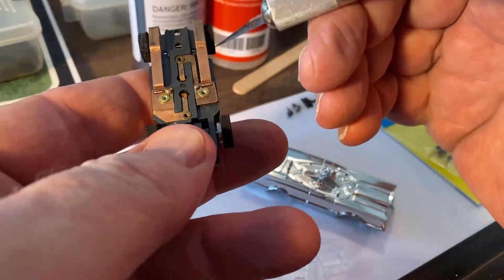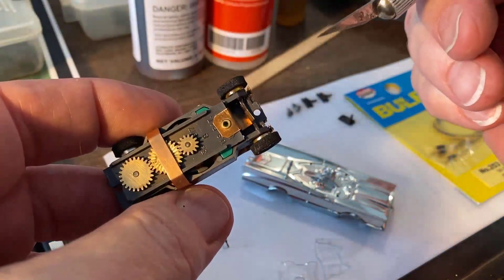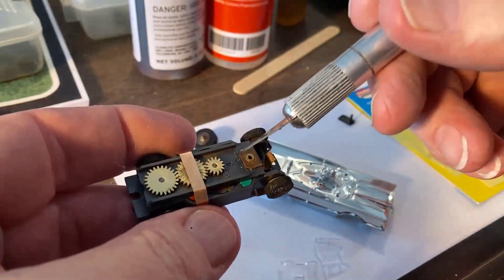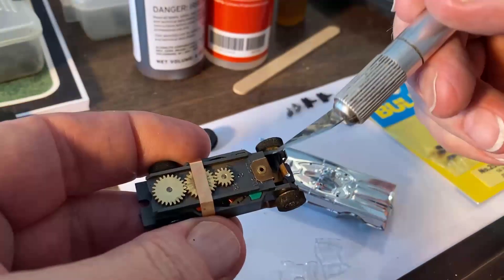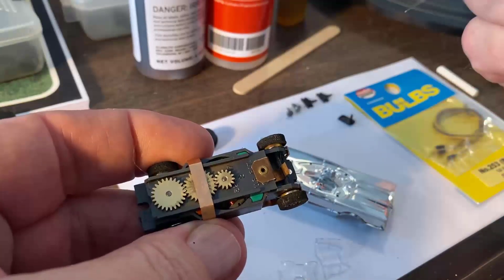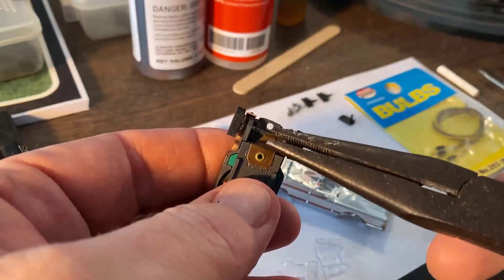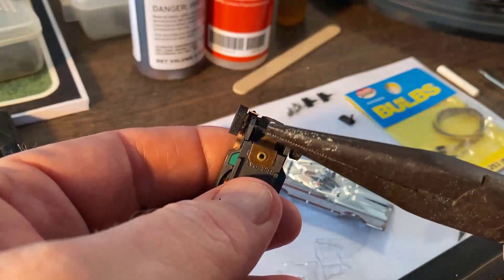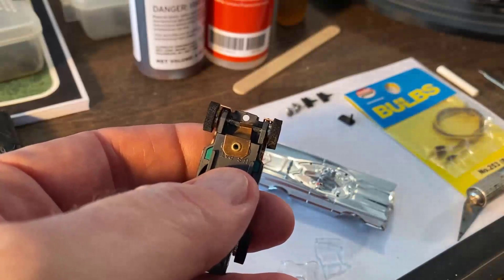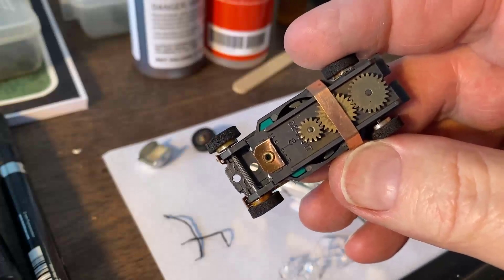One thing we may have to do is deal with the wheelbase — the Batmobile has a short wheelbase. So the brass plate on the top plate here is going to have to come off. To do this, I'll take the needle nose and just twist it after I get a grip, and it should break right off. Now I'll move the wheels to the shorter wheelbase and then get the light in there.